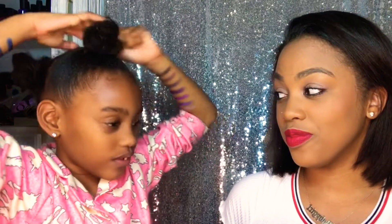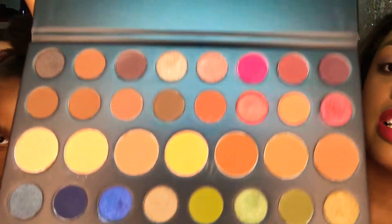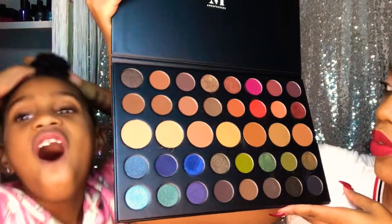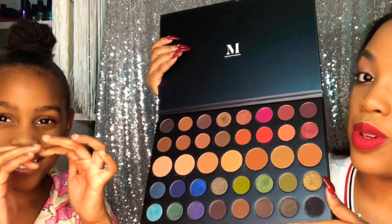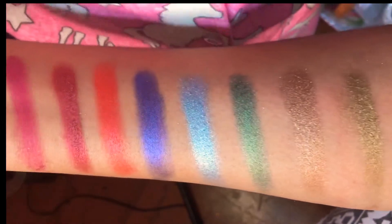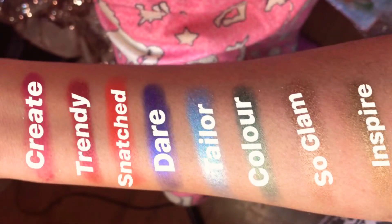Next up we have Dare to Create! I really love how versatile this palette is with all the tones. I think this is one of the best purchases because you kind of have the best of both worlds — you have a range of colors, mattes, and shimmers. Here is a close-up of Dare to Create; all of these have no flash, by the way. I really love these colors — some great sparkle too.